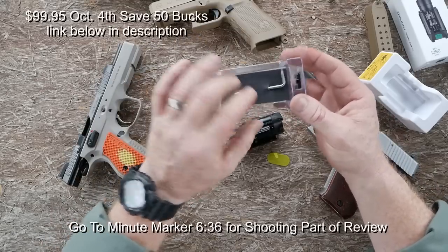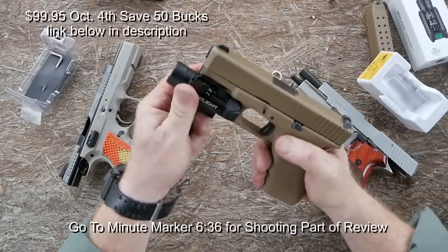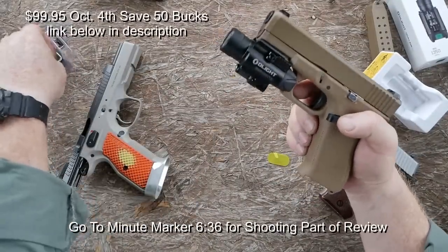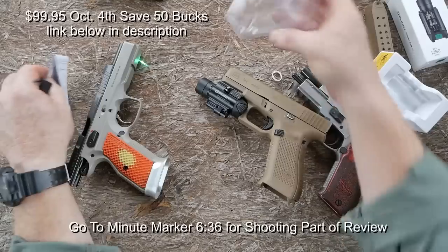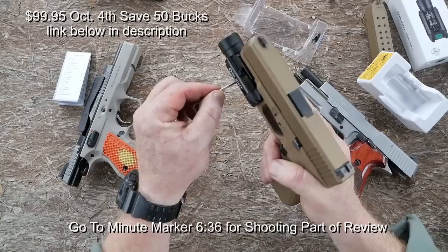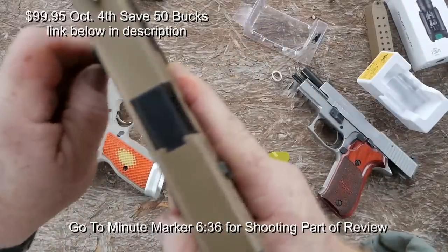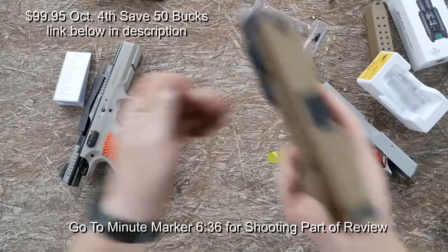Most importantly, what I want to do today is shoot the snot out of this thing. Let's take a look at what it looks like on the Glock — you just take it and pop it in and boom, you're done. You've got your laser and we'll go ahead and zero it up on this pistol. There's a torque wrench included. To zero the thing, you just line it up with your sights — very easy, very simple.